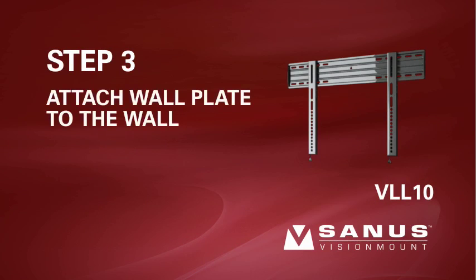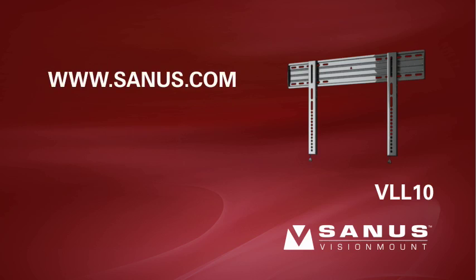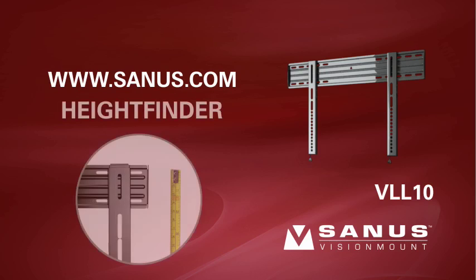Step 3-3. Attach the wall plate to the wall. For help determining the proper height to install your mount, visit the Sanus website at www.sanus.com and locate the Height Finder tool on the left side of the homepage. Simply enter your TV and mount information and Height Finder will calculate the optimum location to install your mount.